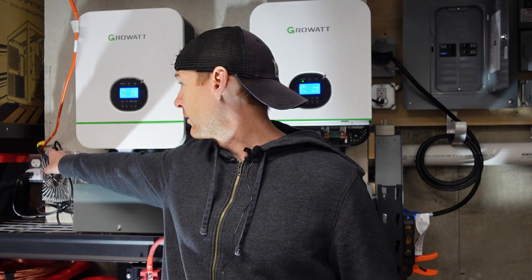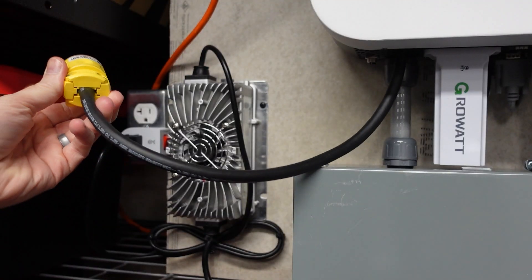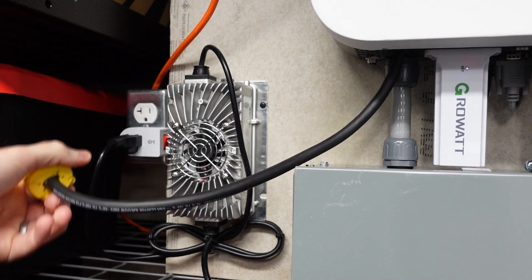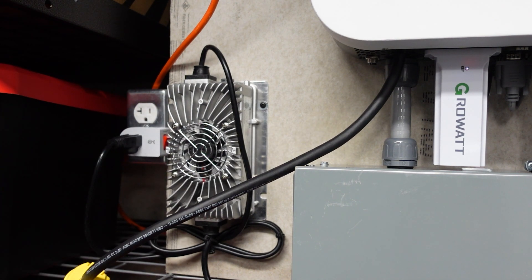So as you can see over here, I wired in a nice little cord and when I went to plug it in, it tripped a ground fault. I have some footage of that and I'll show it here.